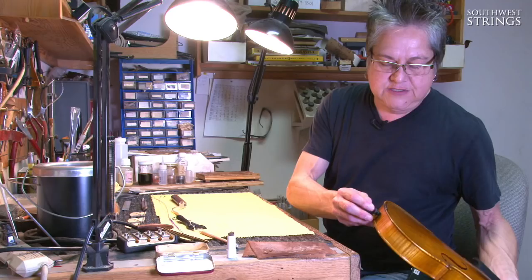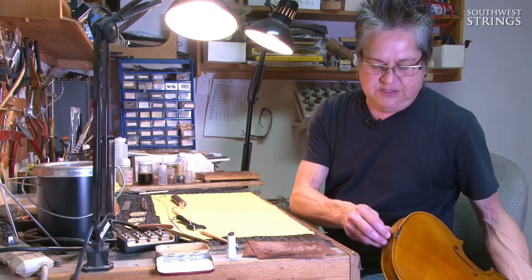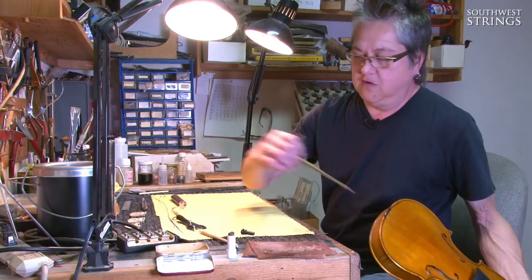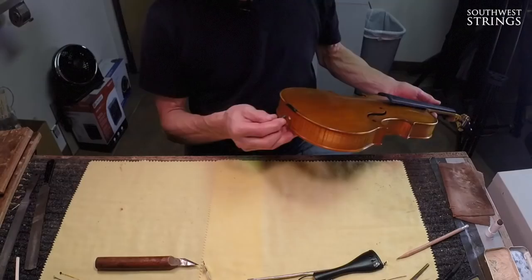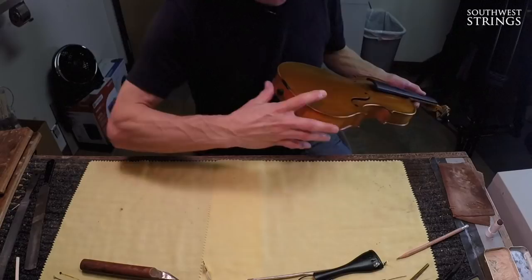We've got our end button, which sometimes needs to be adjusted — it usually comes oversized. We can take some material off the end button and also a tiny bit from the lower block, but we try to avoid removing a lot of material from the existing structure. We'd rather modify what we're adding and keep the instrument as close to original as possible. When the end button is in, that sound tells me it's a good tight fit — I don't want to pound it in, but I want a solid fit.